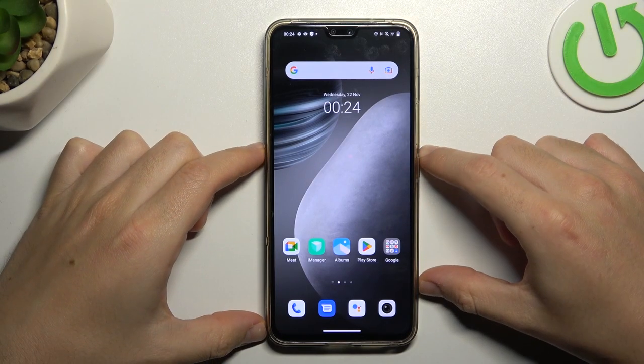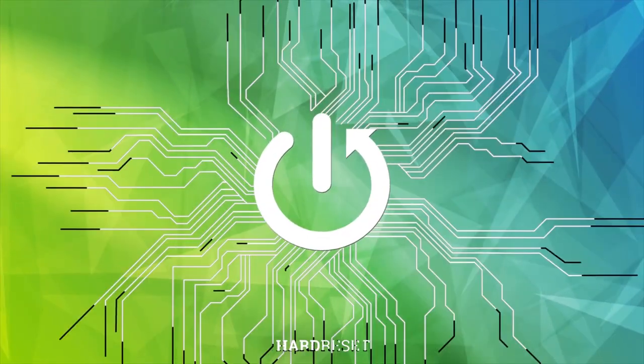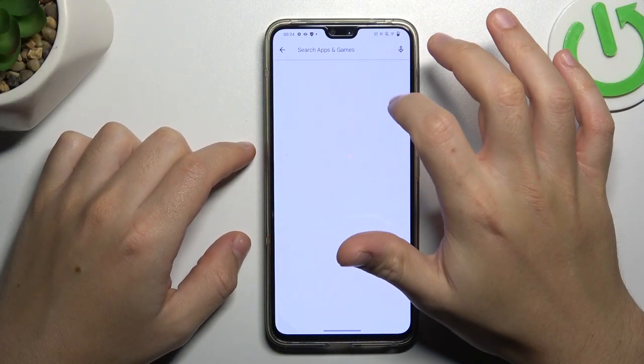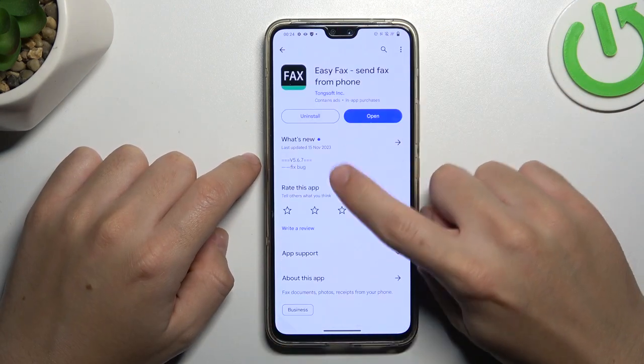Hello guys! Today I'm going to show you how you can send a fax message from Vivo V23. In the first step, look for the fax app in Google Play Store. Choose EasyFax, install it and open.